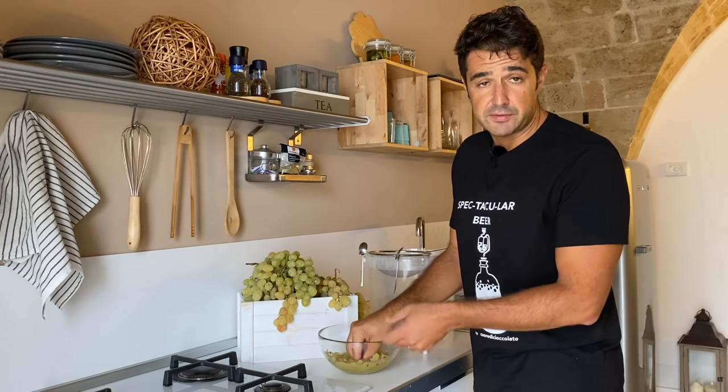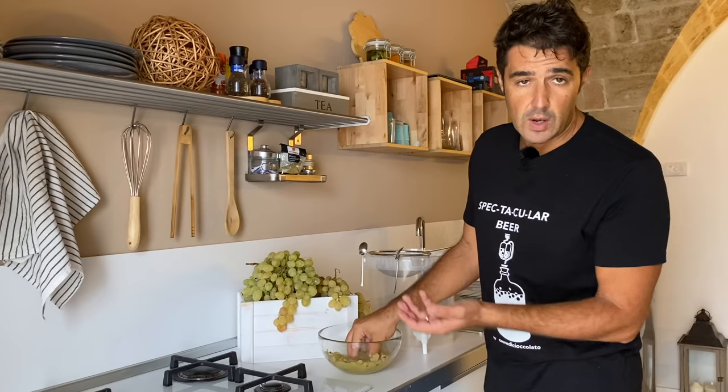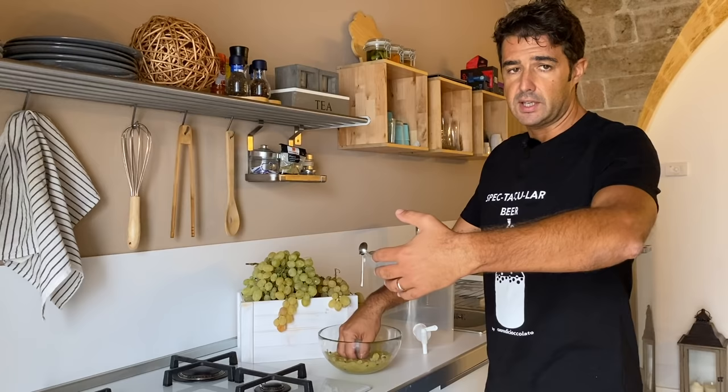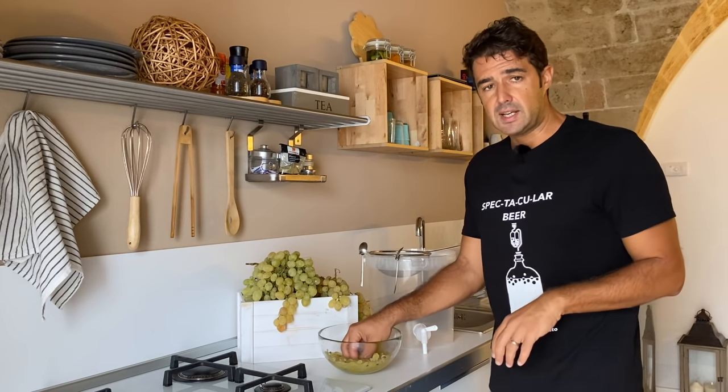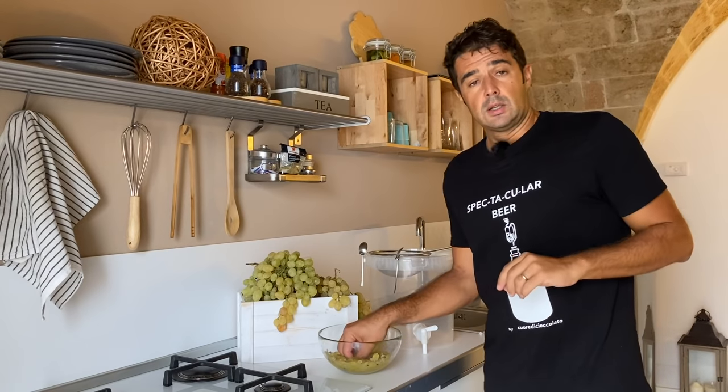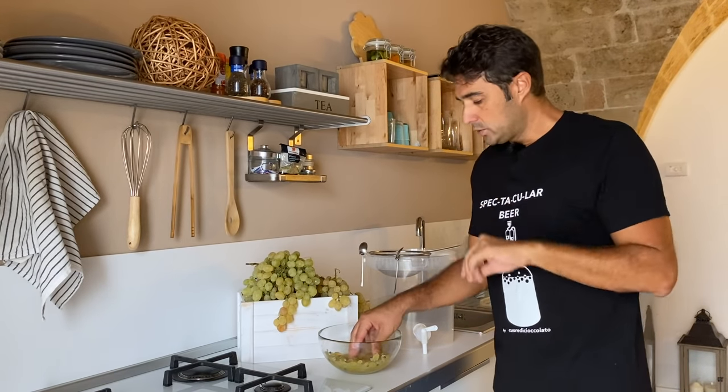I'm smashing everything with the hands because it's a small quantity. If you do a big quantity, you can take a big container, put the grapes inside, and smash with the feet like our great-great-grandfathers were doing.